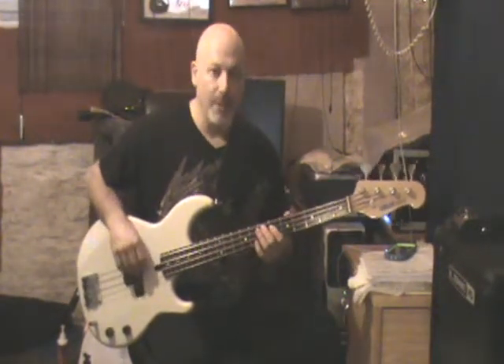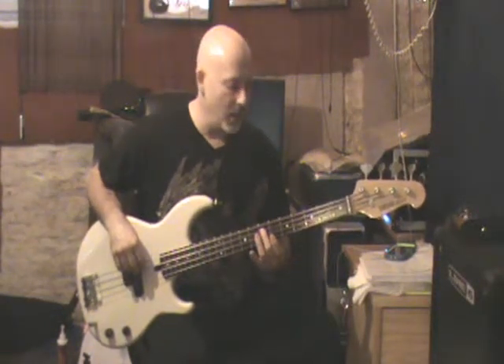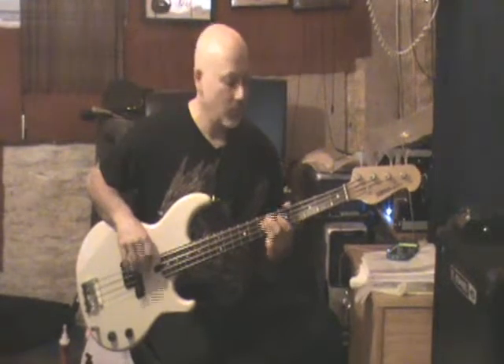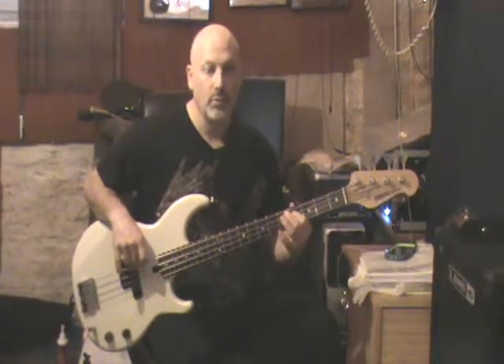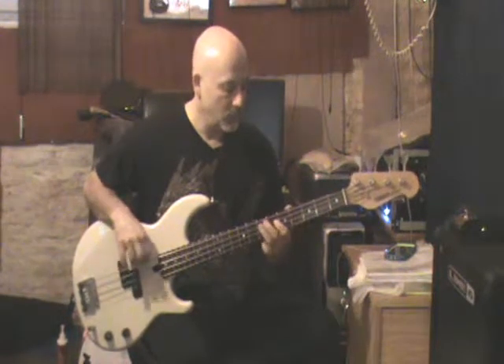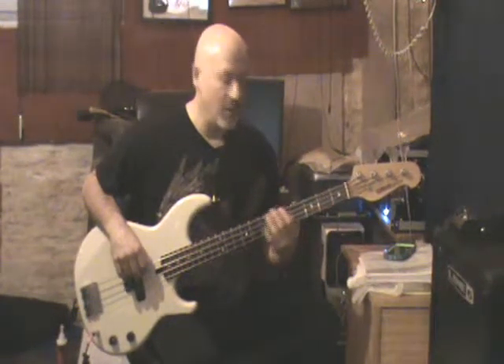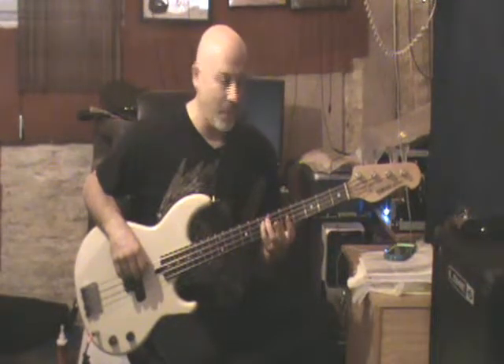The basic riff — you're starting it on the E on the 7th fret, and you're working your way back while ideally hitting the open E string at the same time, so you're getting the shuffle feel. Da-doom, da-doom, da-doom. Depending on what you like in your ear, sometimes I like to hit the A, sometimes I like to hit the B, but for the most part I'm hitting the E and then the D and the C sharp, alternately with the open E string.